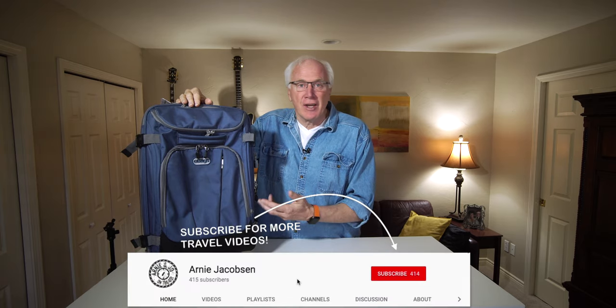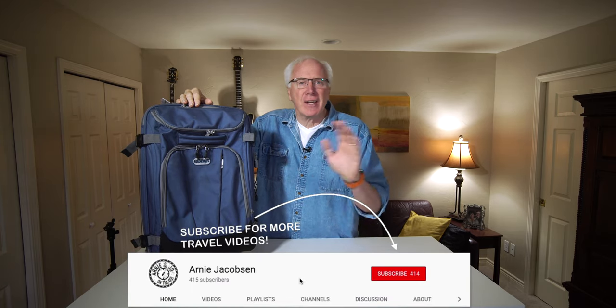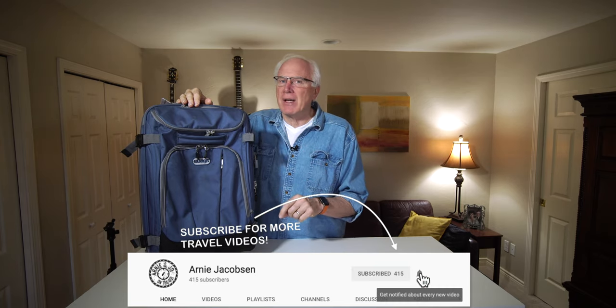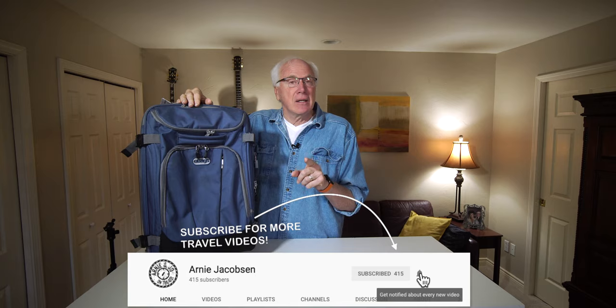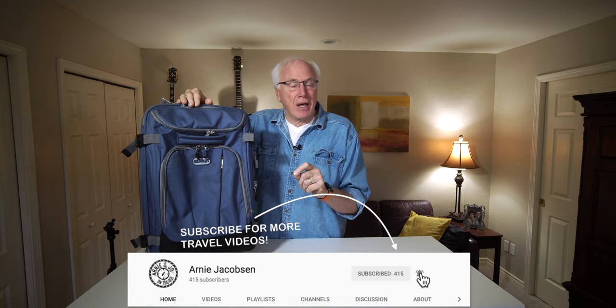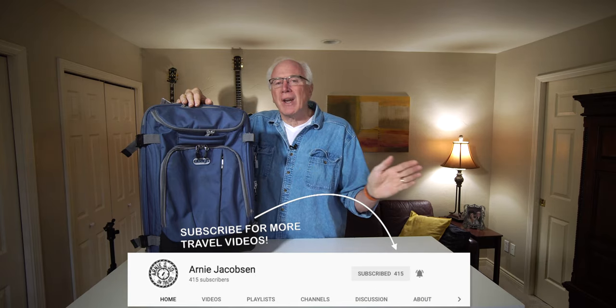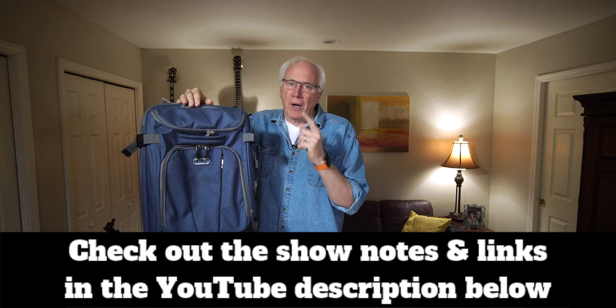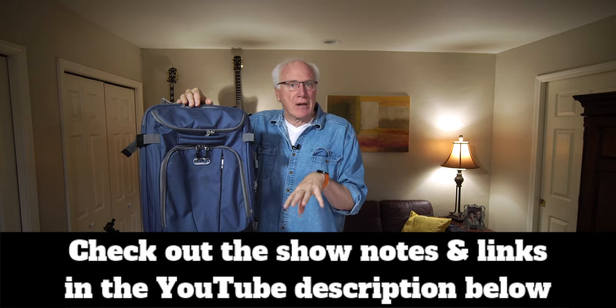Hi, I'm Arnie and here we talk travel. We talk travel accessories. We talk camera gear. If you're into any of that, why don't you consider subscribing? Just click that big red subscribe button down below. And don't forget, click that bell icon so you'll be notified whenever we put up new content. Make sure that you check the show notes down in the description so you can find out even more about this great bag.